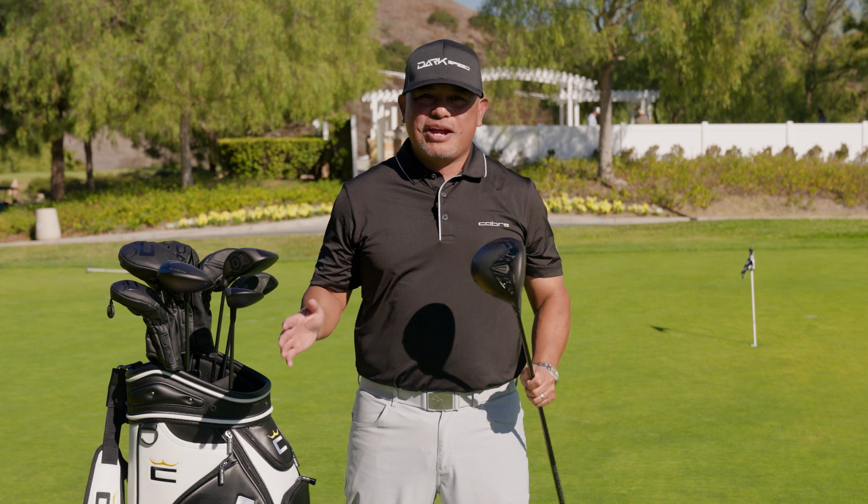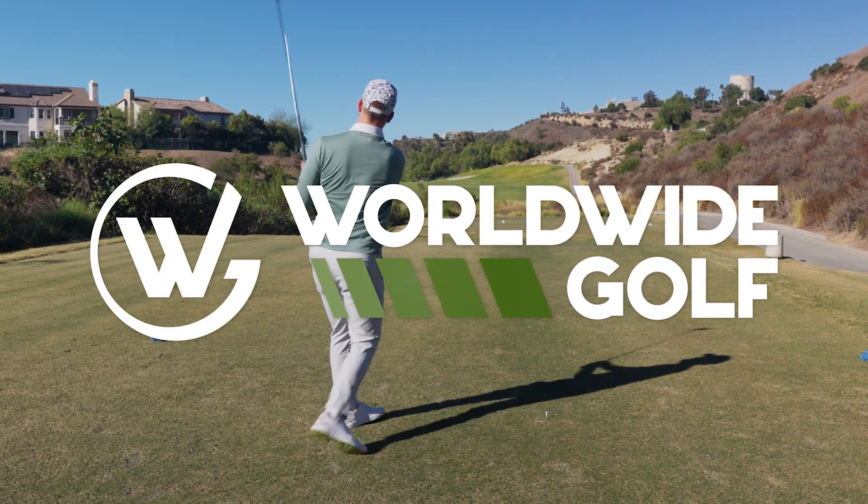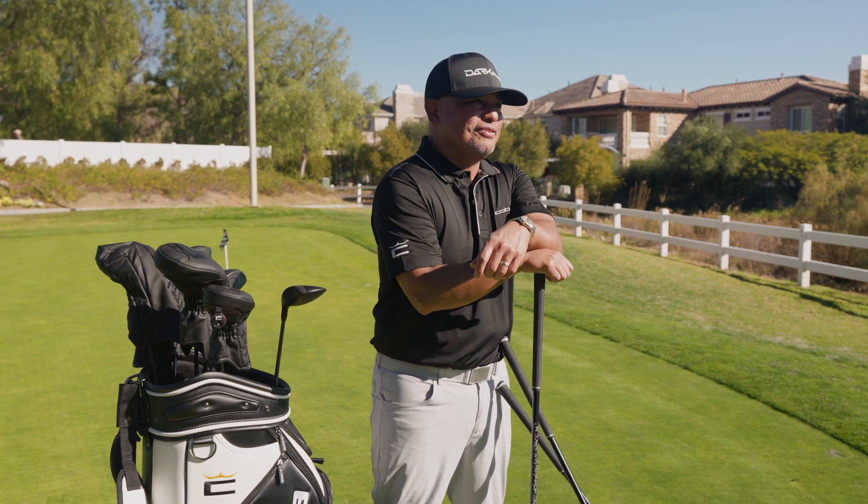So go check out the new Dark Speed drivers at a Worldwide Golf near you, or go online and check them out at WorldwideGolf.com. I'm Jose Miraflor from Cobra Golf. Take care.